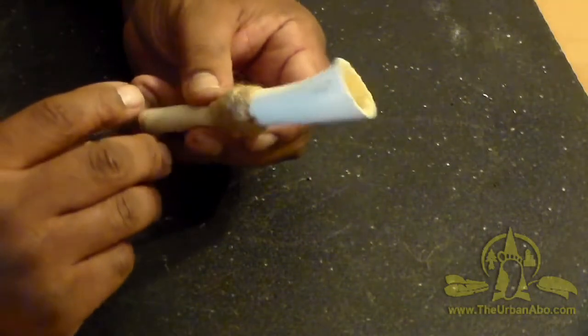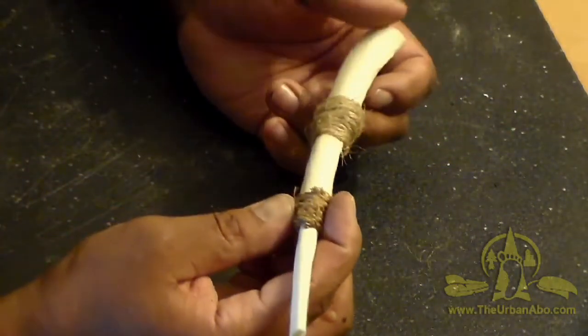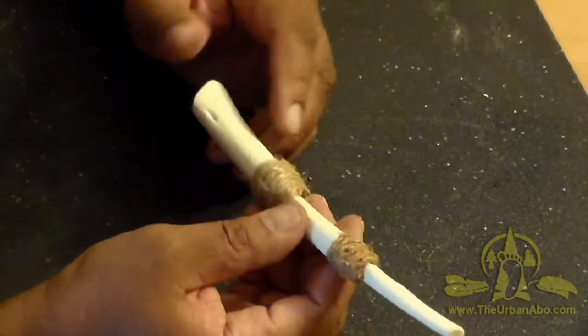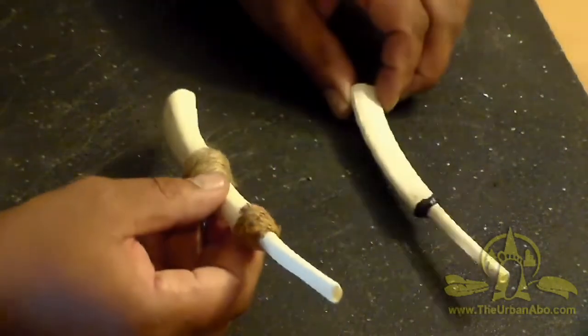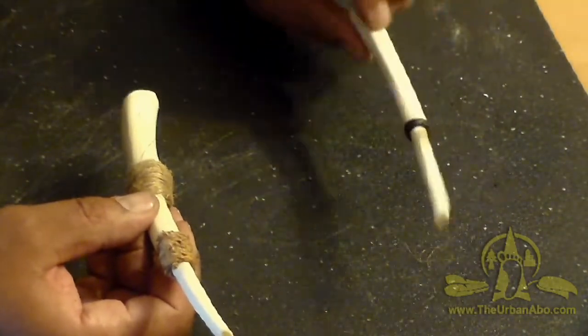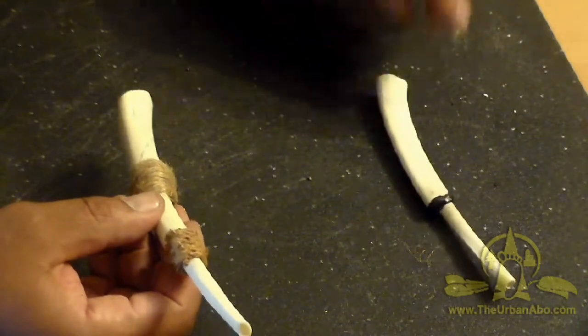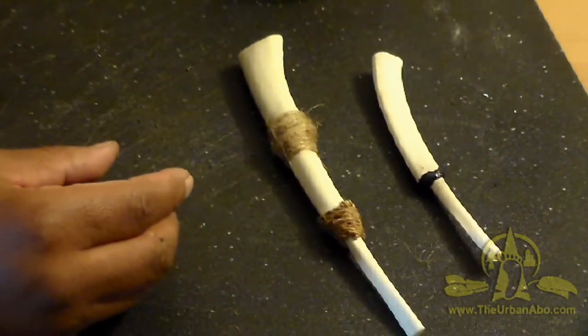I'll let people sleep in — it's everybody's day off, Thanksgiving 2018. This turned out okay. By the way, this earlier version I made uses just two pieces with epoxy and no wrapping. That's an early version, and this is my second version of turkey calls.